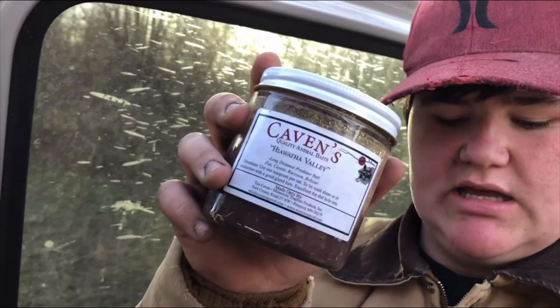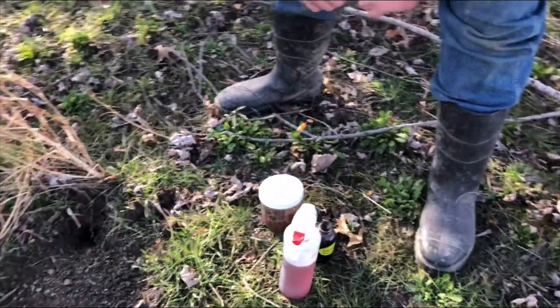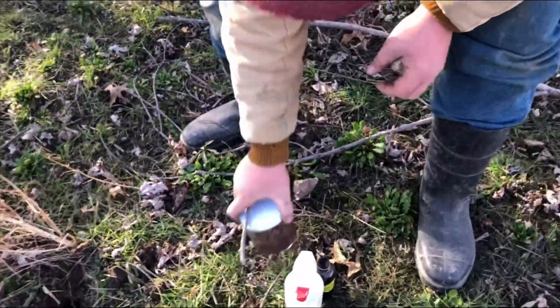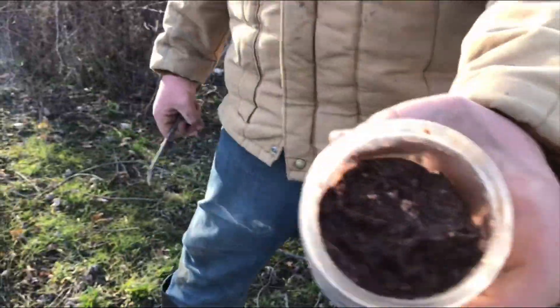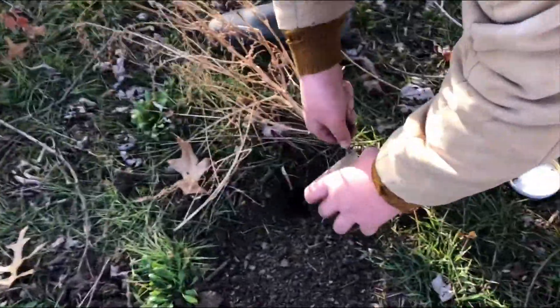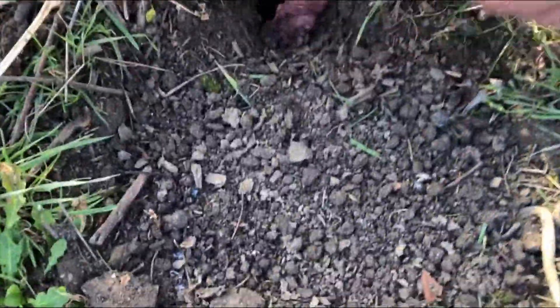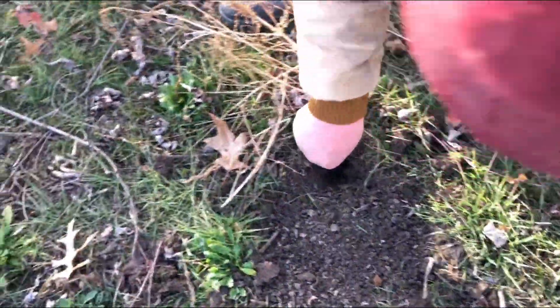The only bait I can use is Hiawatha Valley. Some fox pee — we just put pee in a spray bottle, makes life easier. I'm gonna take a stick, take some of this Hiawatha Valley — some stinking stuff, look at the inside of that. People say you don't need that much, but you really need to put a glob of bait in there, a ton of bait — it'll help.